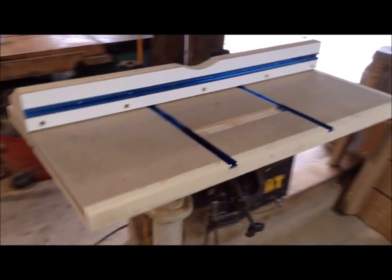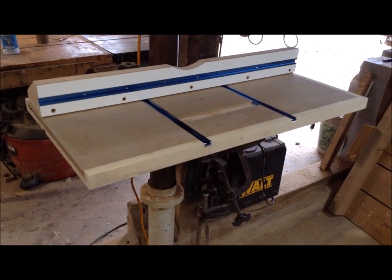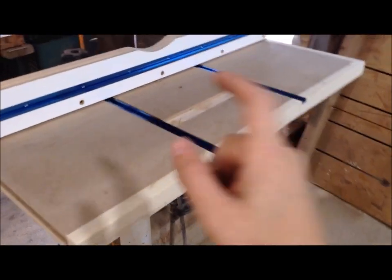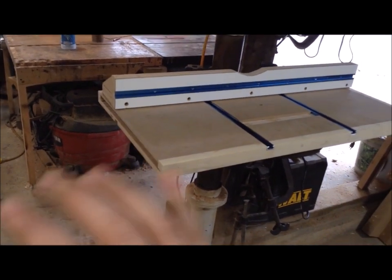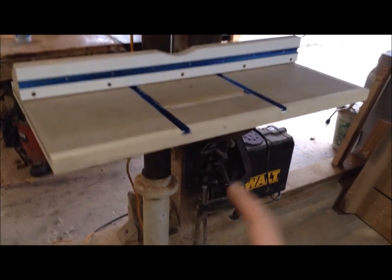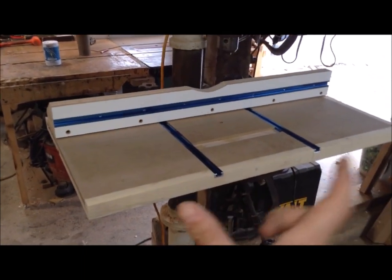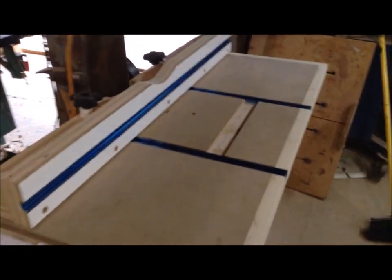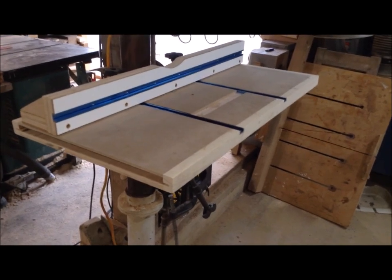It will just be much more convenient. Another option is to turn this into an XY axis system — Stumpy Nubs has a video on his channel where he does that, but it pretty much requires an extra table platform that this table moves within, which is then attached to your main table. For my purposes, I don't really need to shift this table around a ton. Since this table is so wide, I don't see myself moving it much. If I can move it up far enough to slide it to the side, that will suit most of my purposes. If you want something more versatile for forward, back, and side-to-side movement, check out that video on his channel.